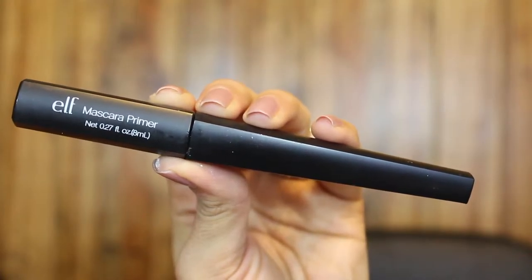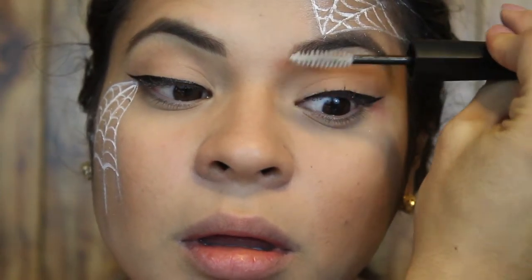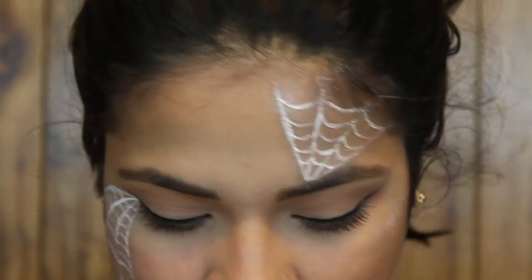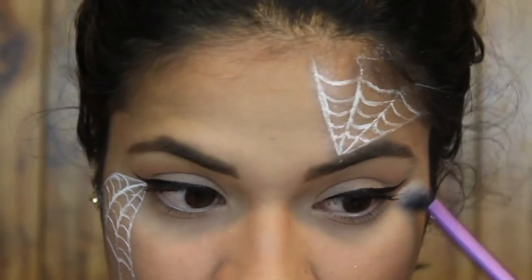For my lashes, I'm starting out with the e.l.f. mascara primer as usual. I'm using the Pure Cosmetics Volume Vixen 4-in-1 mascara. And as a highlight I'm using the NYX Real Long Shimmer and Primer, just putting this on the other area where there is no web.